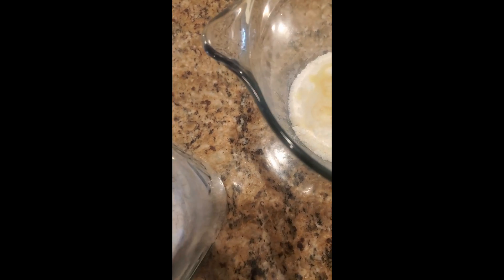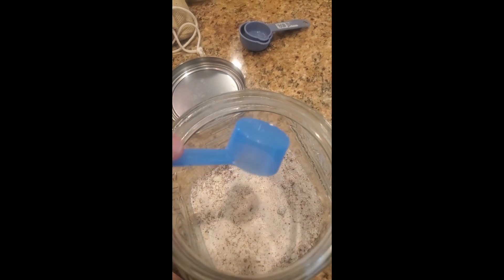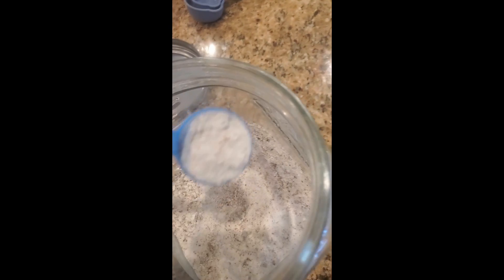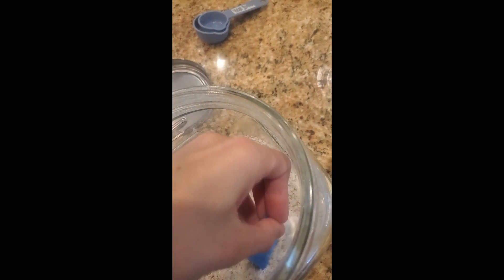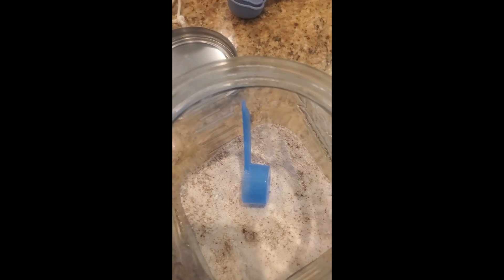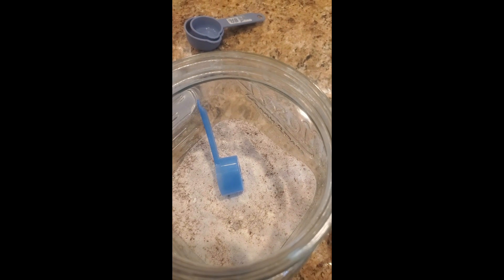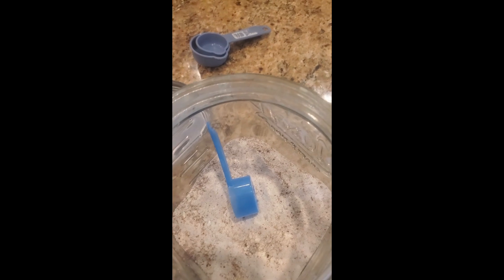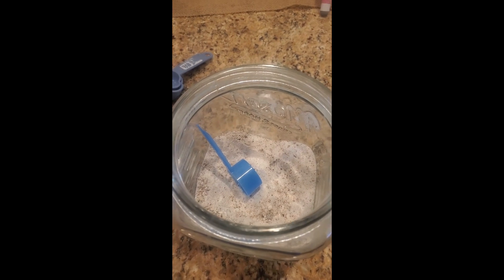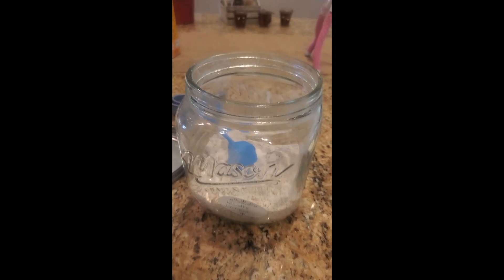I use about one tablespoon per laundry load, and if it's extra dirty I will use about two tablespoons. The extra factor you want to use is, whenever you are washing, you want to put about a quarter cup to half a cup of vinegar — give or take either way — depending on your water consistency, whether you have soft water or harder water. This seems to help and it works great.